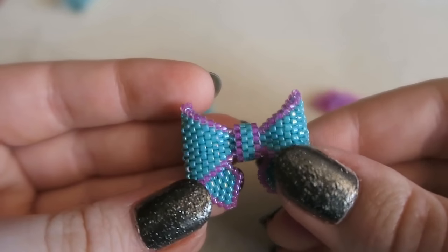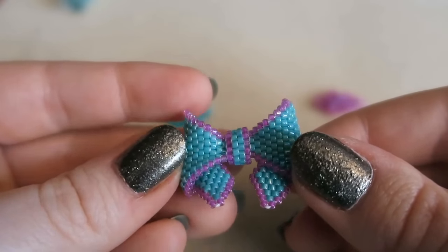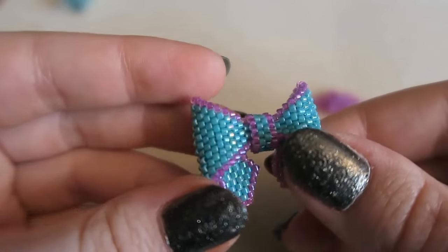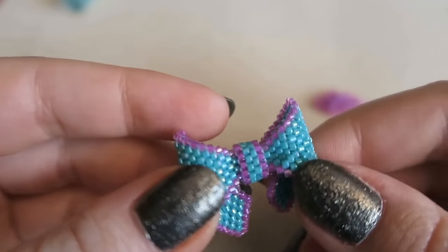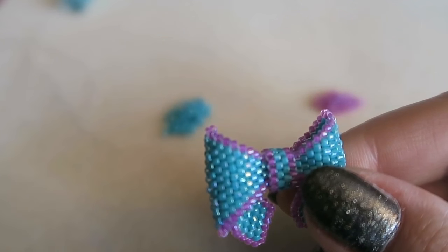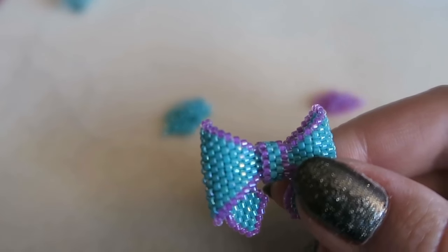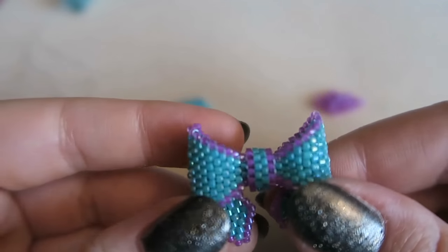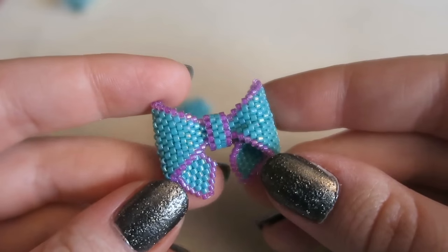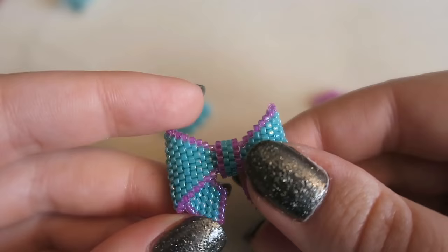Hey everyone, it's Hannah and today I am making a 3D peyote bow. It's kind of reversible but that is definitely the back, so it is not as attractive as this side. They're not that difficult to make — I found the tutorial on Pinterest and I will put the original pin and the site where the tutorial is down below. It's completely in what I believe is Russian, but I might be wrong — it's some kind of different language anyway.